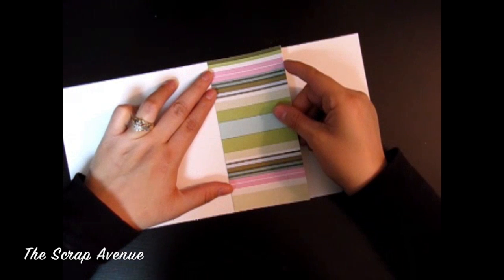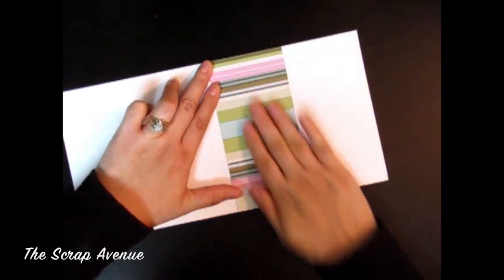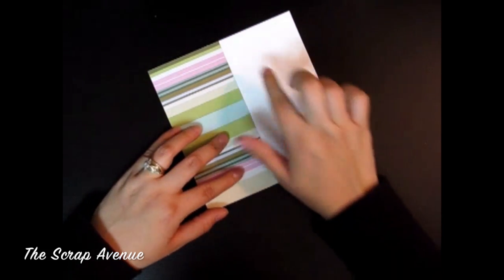This is easier for me to see when it's not folded, so we will put that right against the left side of our card. You can cut another piece and put it here, but I'm just going to leave mine white.